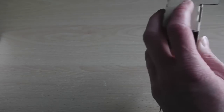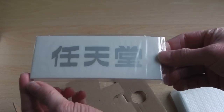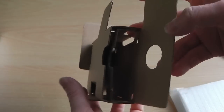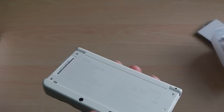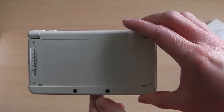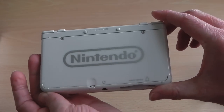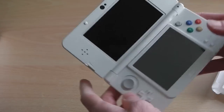Moving on to the main piece of this unboxing — the console itself. Interestingly, the console comes in two pieces: the top faceplate comes separately. The main console unit comes protected in its own foamy packet. For whatever reason they've decided to have the top faceplate come separate rather than already attached — presumably to prevent damage or scratches. So that's where the top faceplate goes, and on the bottom we've got the Nintendo logo; to remove the faceplate you need to unscrew some screws.